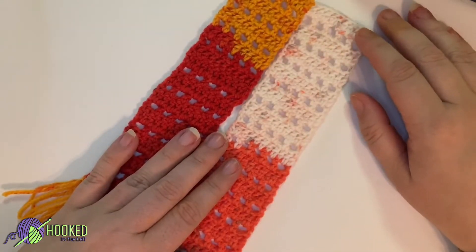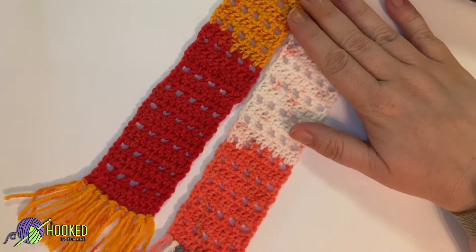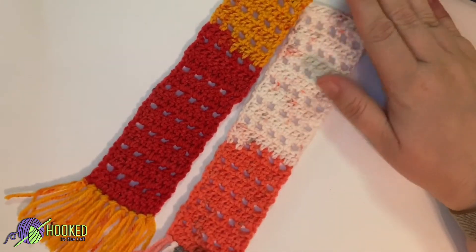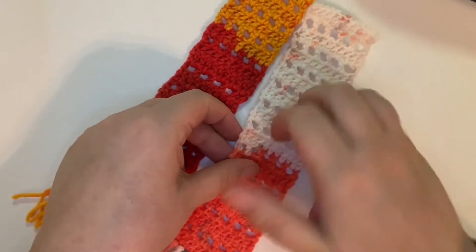Hi, this is Melanie from Hook to the Left and today we will be learning how to create this bookmark. It's a nice and fun bookmark and you can make it in any different colors that you like. Let's go ahead and get started.